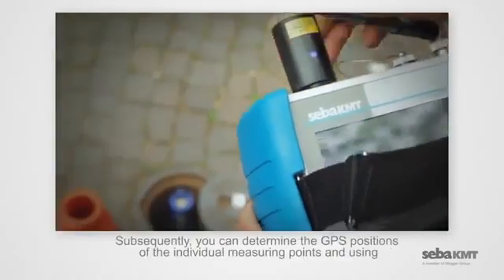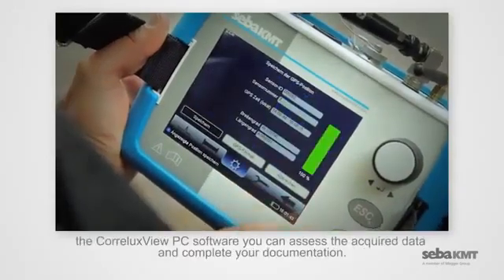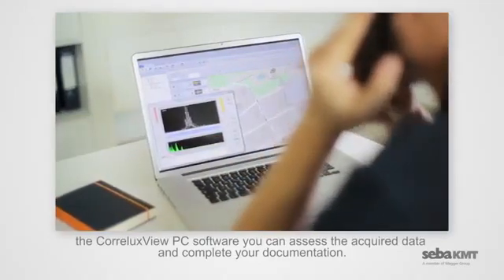Subsequently, you can determine the GPS positions of the individual measuring points, and using the Coralux View PC software, you can assess the acquired data and complete your documentation.